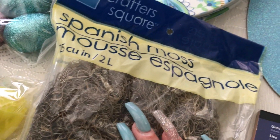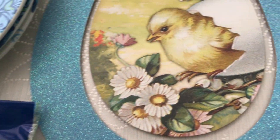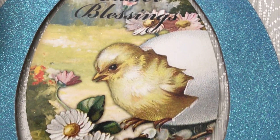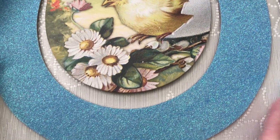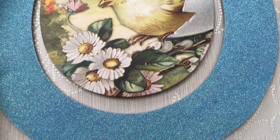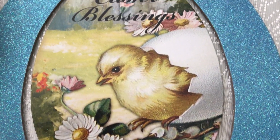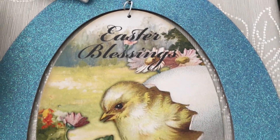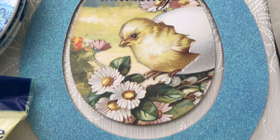Then I have this cute little sign that says 'Easter Blessings.' They didn't have any more spring signs — everything is pretty much Easter — but this is still spring as well, and Easter is coming up soon, so I figured okay, why not, I'll go ahead and get it.